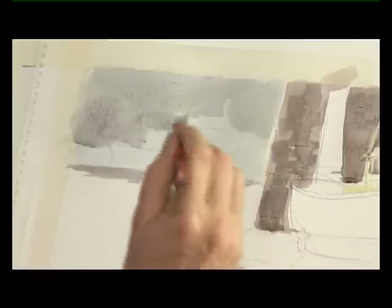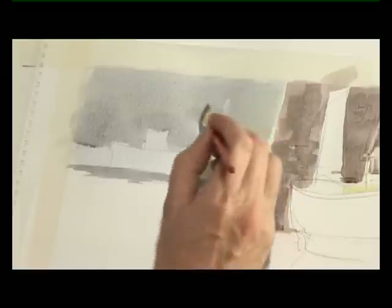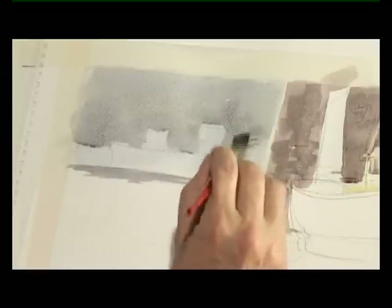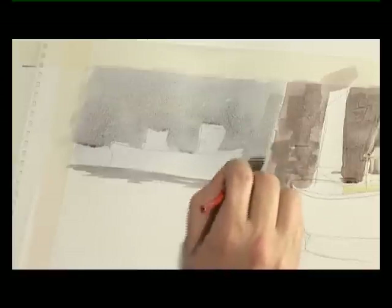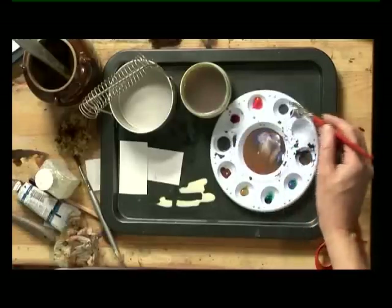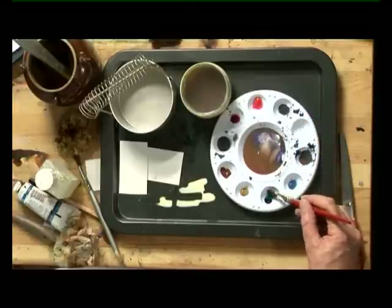I'm not masking these boats off, I'm just putting them in because I don't want the distraction of having the vessels jumping out at us. This is background after all — it's not what the subject is. So we're going to put that in and eventually work back in and put in the little cabins and other odds and ends. But I don't want to make this too dominant; these are just background boats. I'm using the same grey, a very pale grey, add a little bit of water, and I'm going to put in a tiny bit of phthalo green.